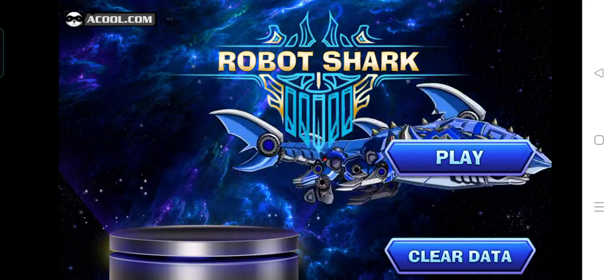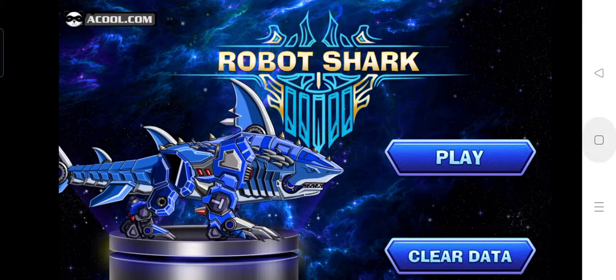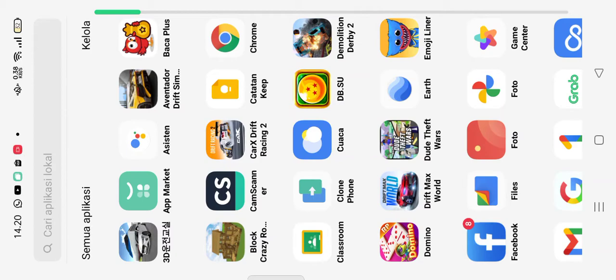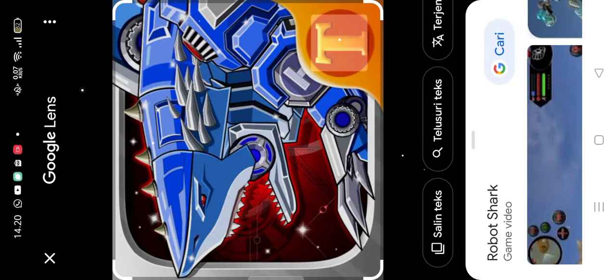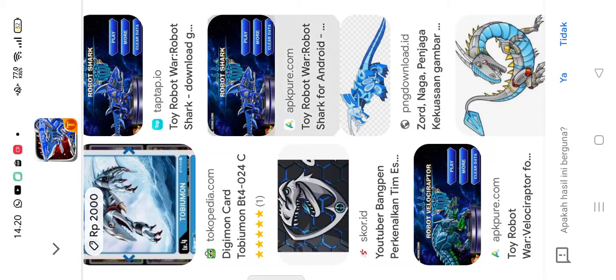Here is the robot shark — with the wars. First, click photo and get this. Now go to photo and now get it like this and click this.